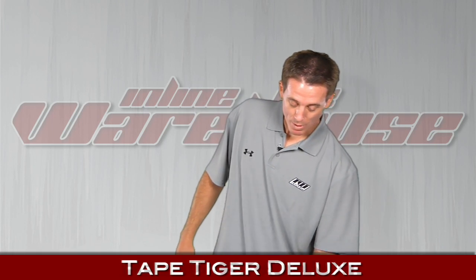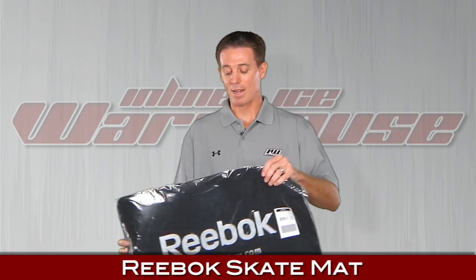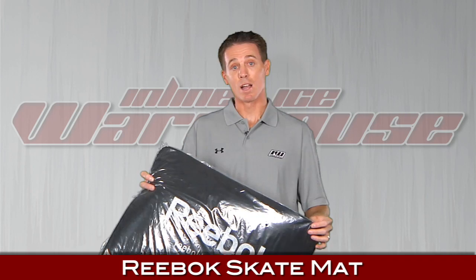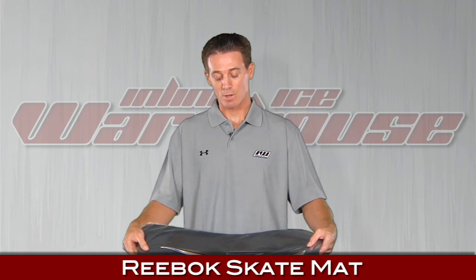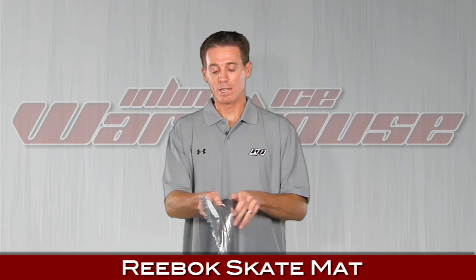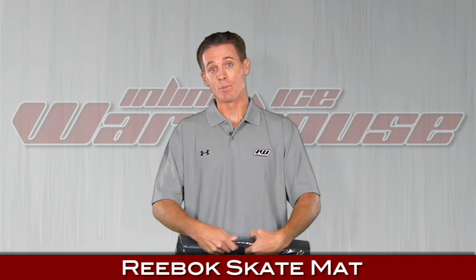Next up, we've got a piece of carpet — basically a mat. It's great to take into the locker room to throw down and put on your skates — no more wet socks. You can also use it in your room as a doormat. It's pretty cool, made by Reebok. It easily folds up so you can throw it in your bag when you're done. That's the Reebok mat.